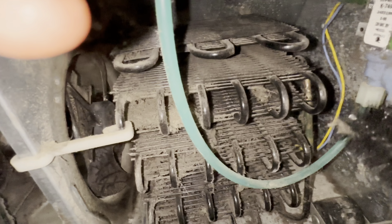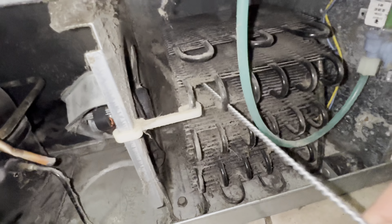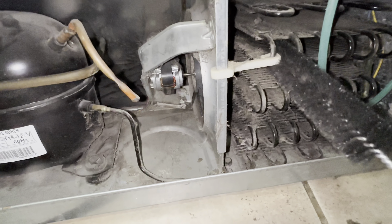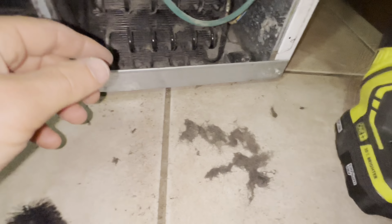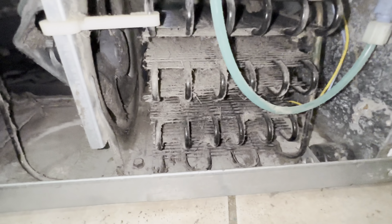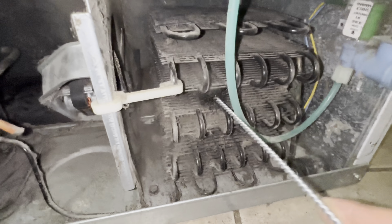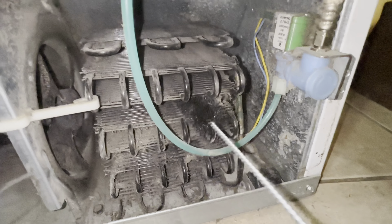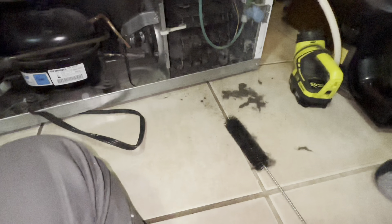Now I'm taking the brush to it. Look at that - all this stuff is coming out and it is nasty. You do not want it in there. The more crap you've got on these coils, the harder the fridge has got to work, the more energy it's going to use, and the less time it's going to last - the faster it's gonna break. It's like changing your oil. Look at that - it's snowing dust in there.